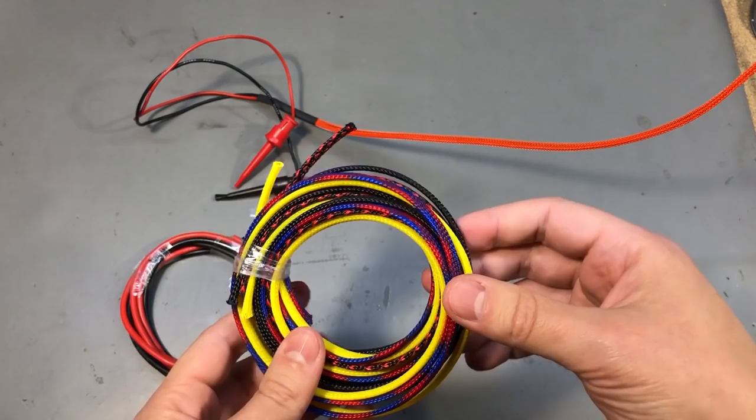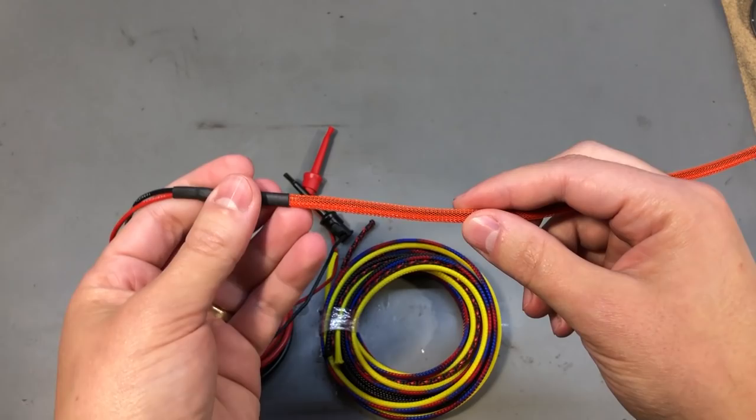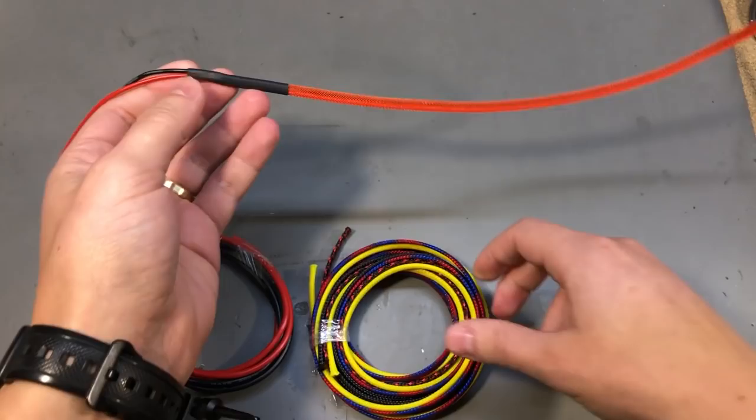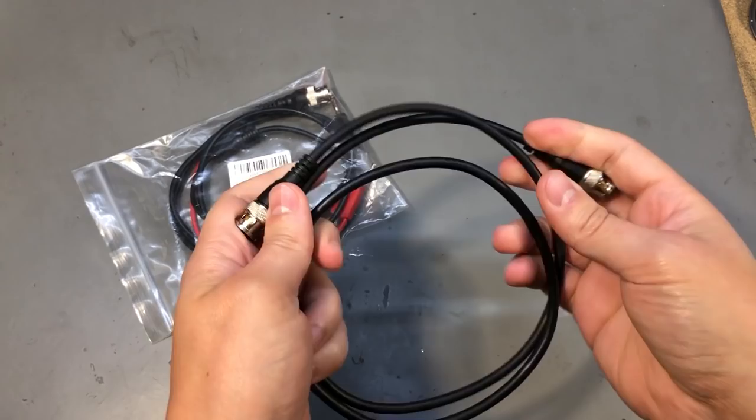If there is something I would share about building test leads with this kind of sleeving, it's to go for a slightly larger diameter — it will make it easier to slide the wires through. Also, always use heat shrinking to keep the ends tidy, otherwise they might just start fraying away.